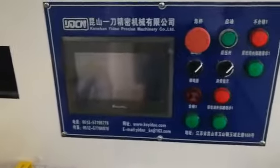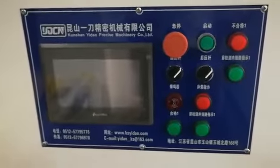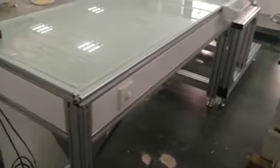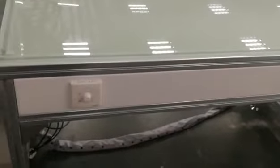This is the test screen. It can display the language in English. And let's move to the inspection platform. The length is 1,600. We can make it up to 1,000 millimeters. This is for the light on or off, and the brightness is adjustable.